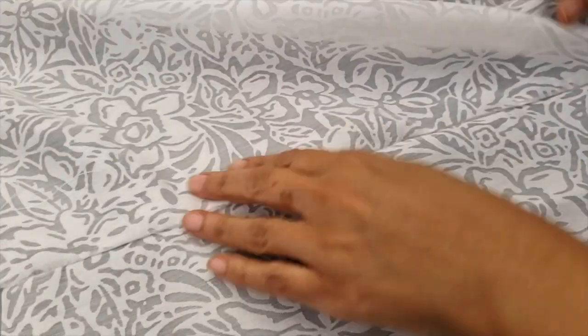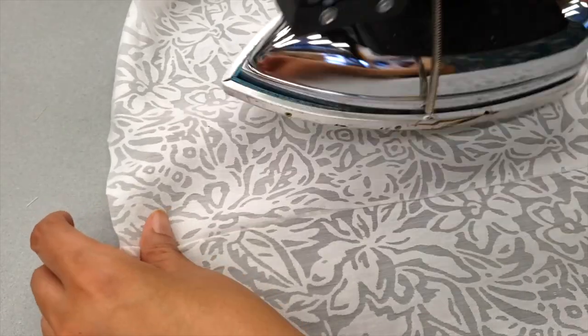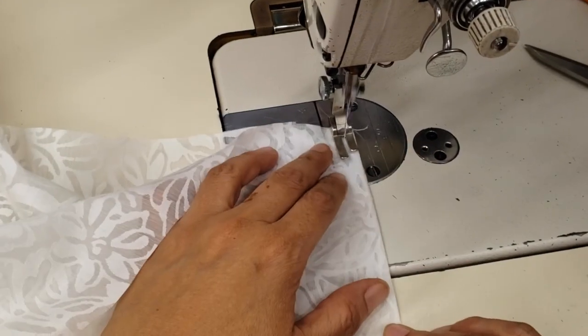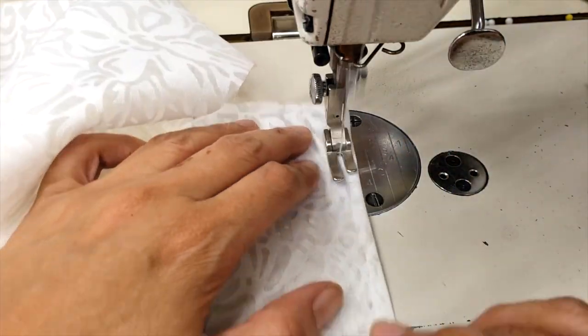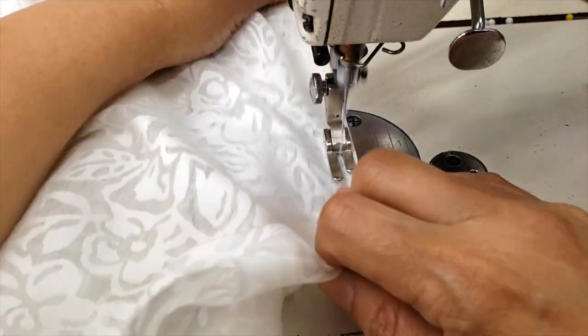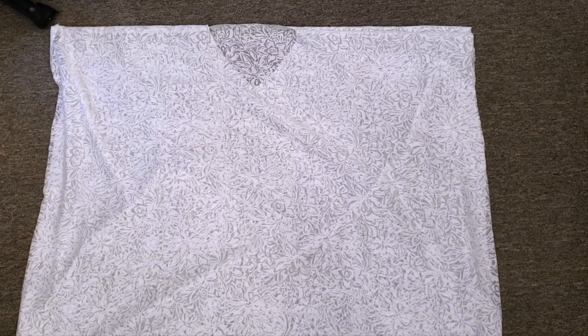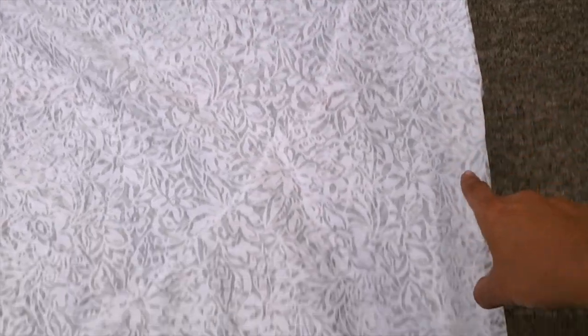As you can see, this material is a little bit difficult — it doesn't take the iron so well — but I am very patient and I'm ironing it very well. Now I'll go ahead to my sewing machine and finish the French seam at the shoulders. After the shoulders are done it's time to finish all the sides.